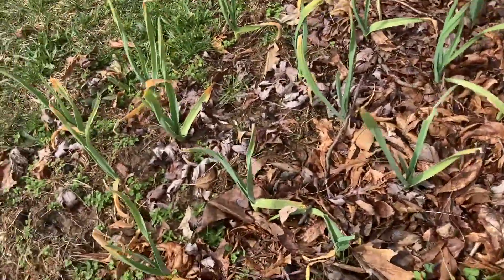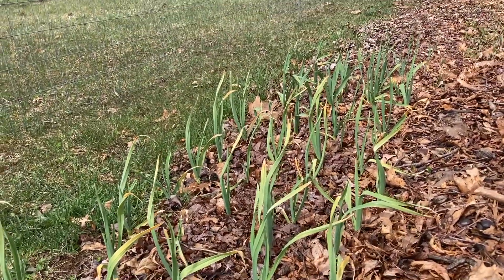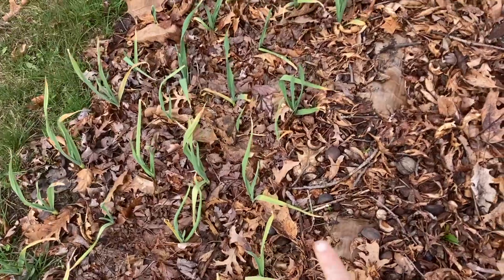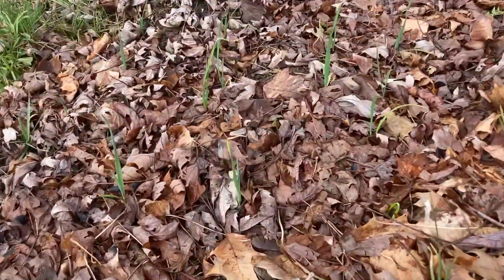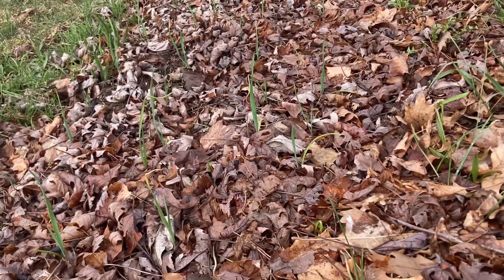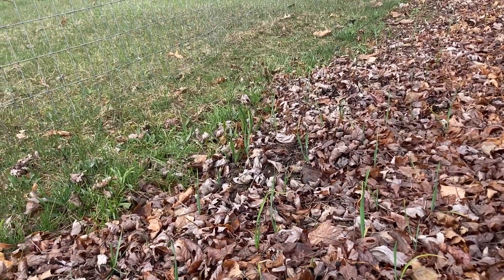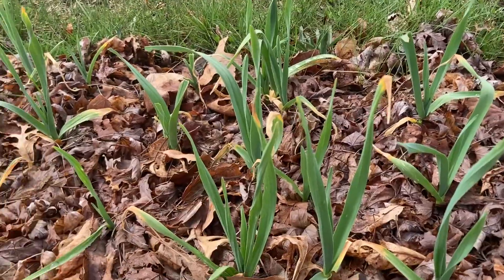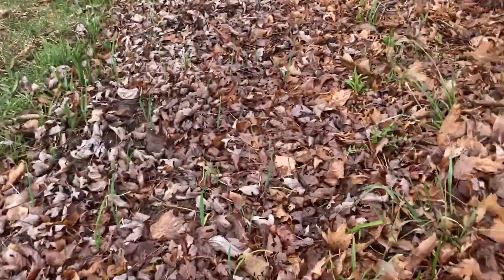Now we have garlic growing. This garlic came up in the fall. I think this might be the hard neck garlic and then these little ones might be the soft neck garlic. I have about twice as many of these ones planted. One will grow scapes and one will not.